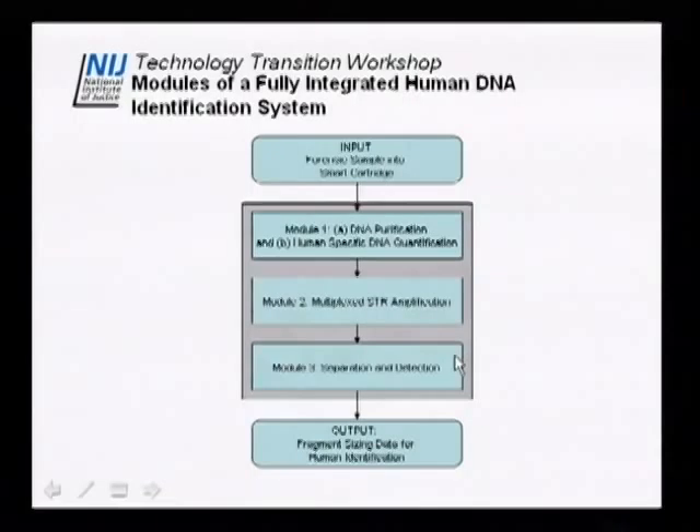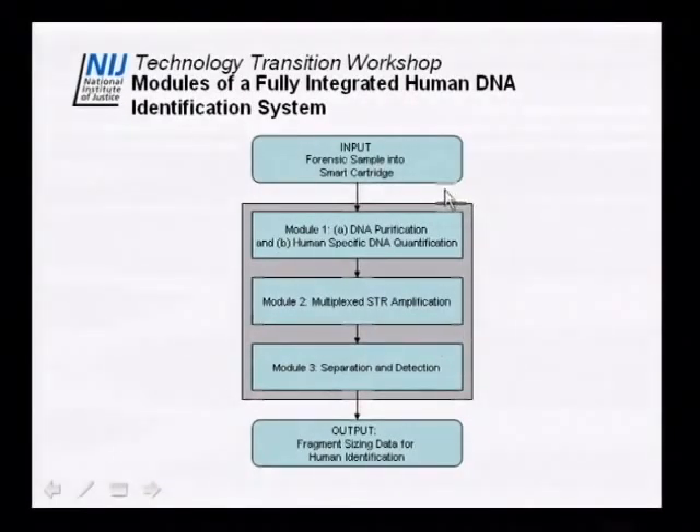We're back for the second portion of the morning, focused on biochip-based separation and detection. We're really focused on the separation and detection portion of the fully integrated instrument we're building. From the morning session, we have several modules: module one is purification and quantification, module two is STR amplification, and module three is separation and detection. We worked first on the separation and detection module and have essentially completed development on this.